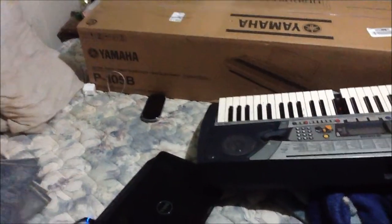Hey guys, my package has finally arrived, and as you can see, it is way bigger than a normal piano.